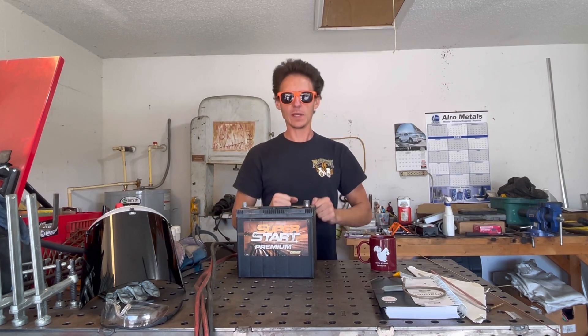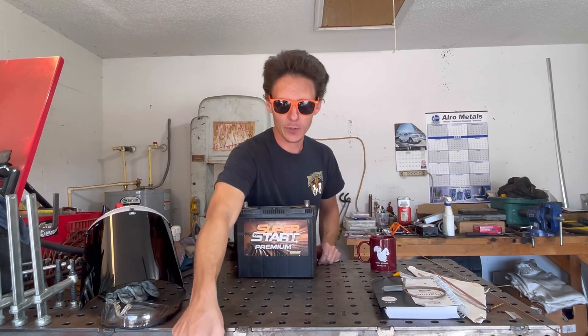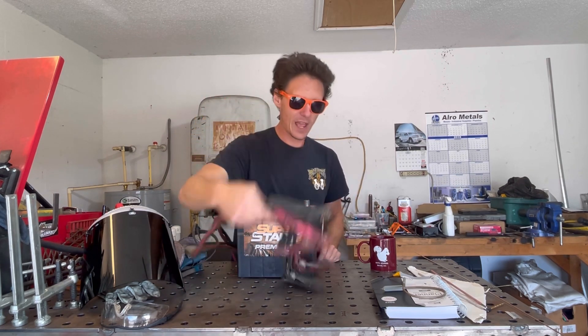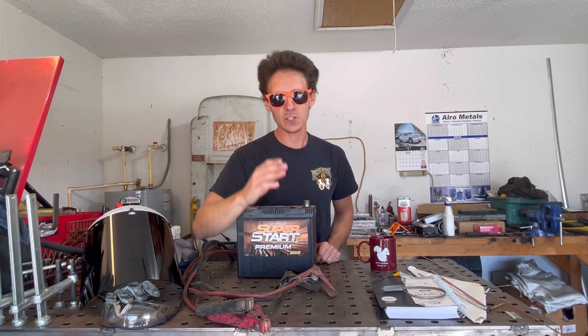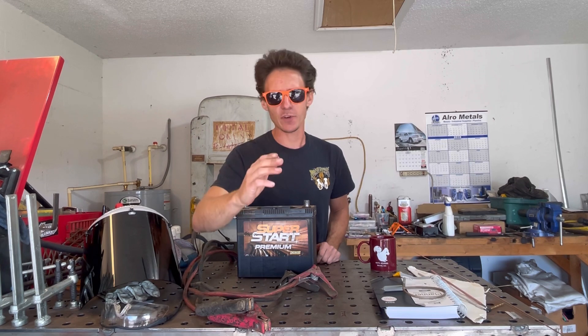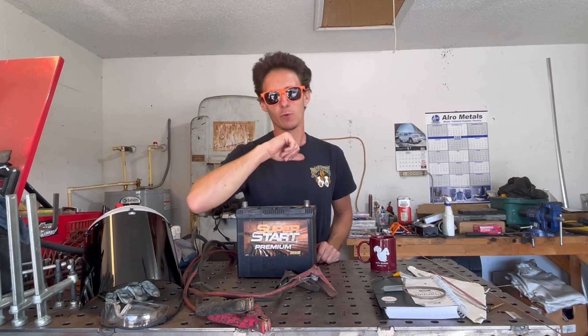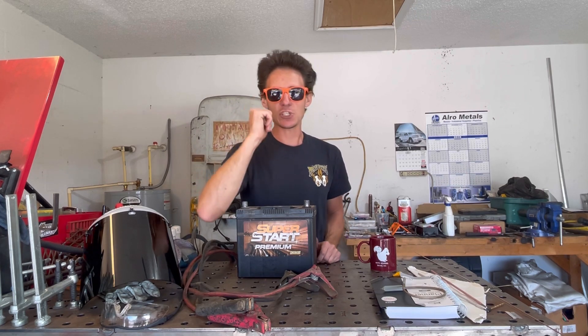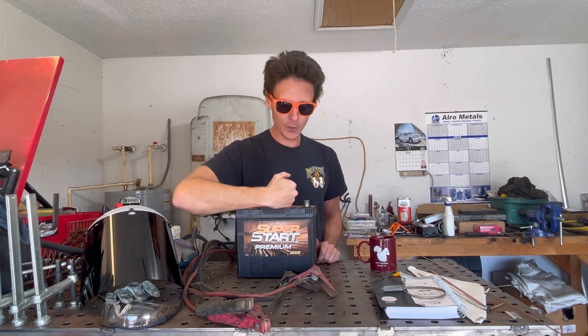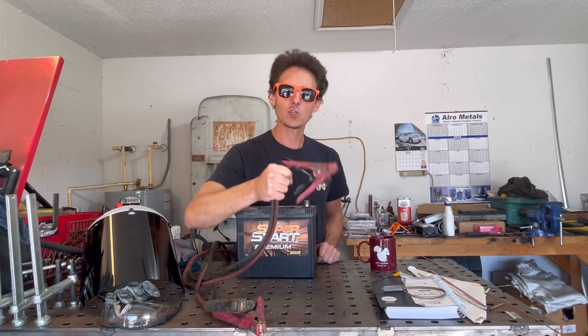Back to what are we doing with this What the Fuck Wednesday. Well, you see this battery I got here and you see these jumper cables. Some of you more savvy guys probably know where I'm going with this. But I've heard of it, I've never seen it done, and I've never done it myself. Emergency welding — using a battery and a set of jumper cables to create a current to weld two pieces of metal together in an emergency.